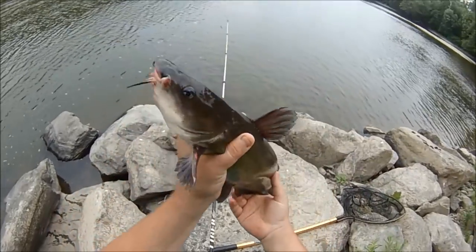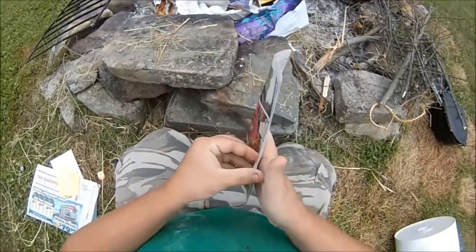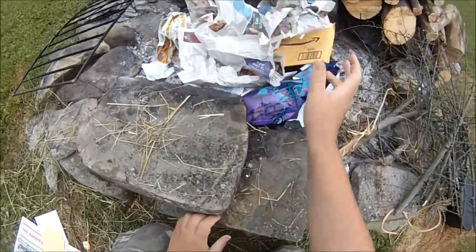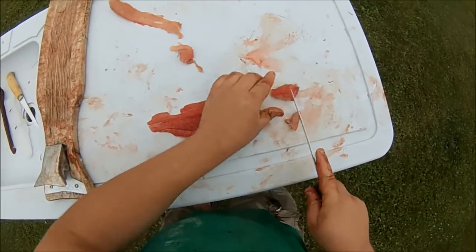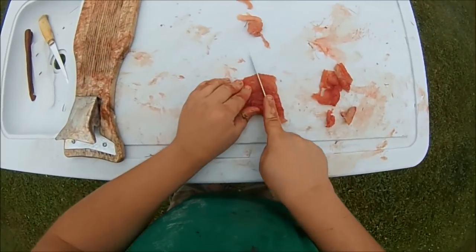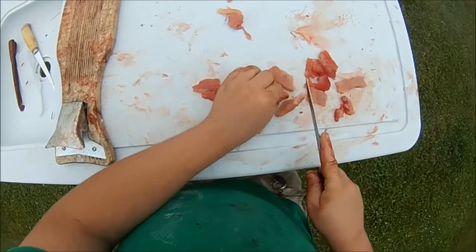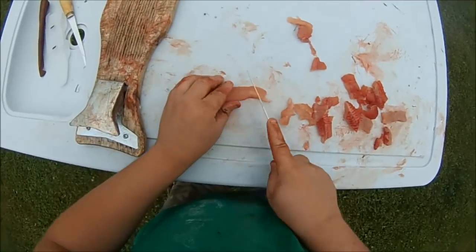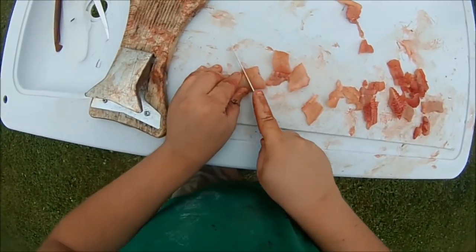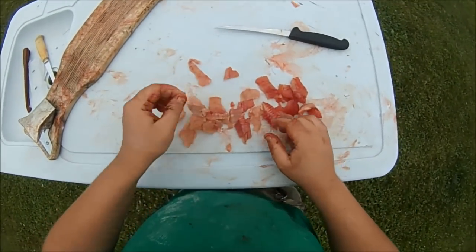Perfect eater size. Got two catfish fillets, I'm going to cut them into chunks because I feel like it. One small catfish chunked up.